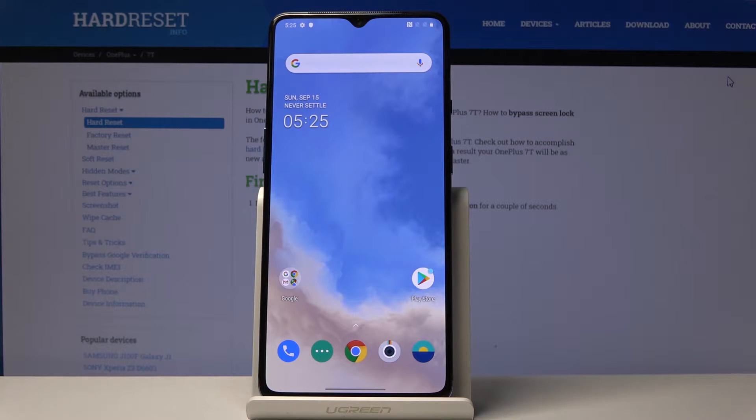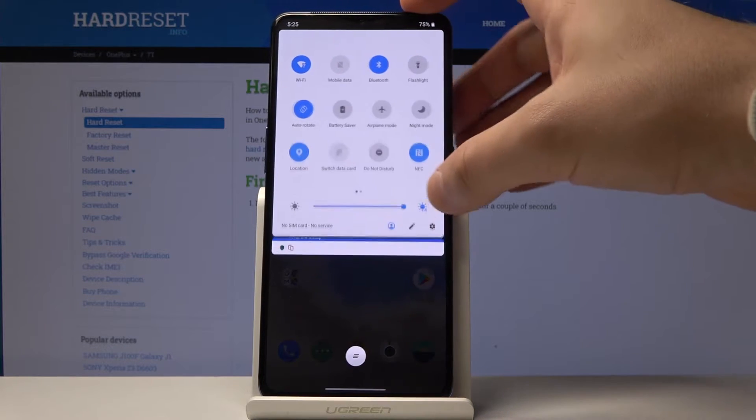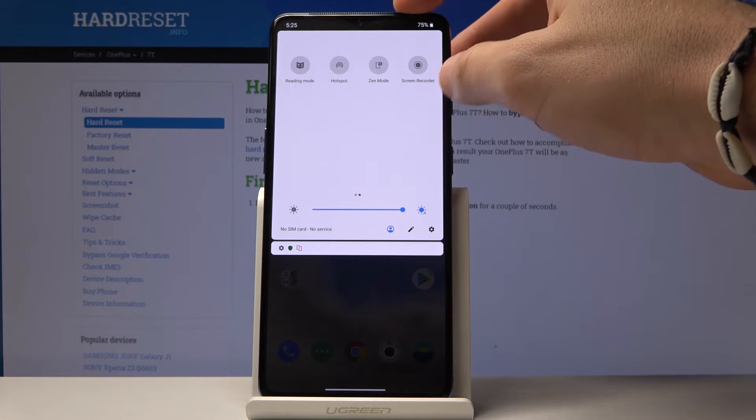Here I have the OnePlus 17. Let me show you how to record the screen on this device. At the very beginning, let's start by using the upper bar — swipe it down twice, then swipe to the left.